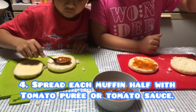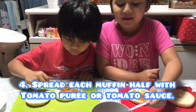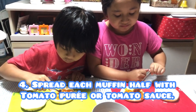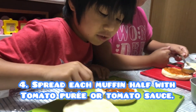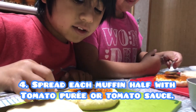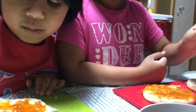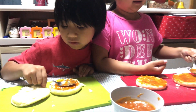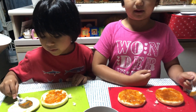Number four: spread each muffin half with tomato puree — or tomato sauce. I hope it tastes so yummy, daddy. Or tomato sauce. How can you see that? Your turn. Okay, guys, it's like we're making a mini pizza. I'm done.